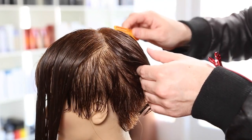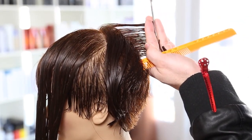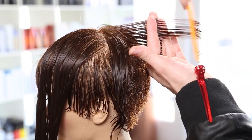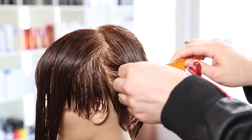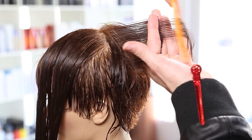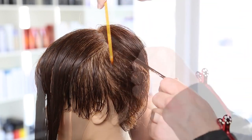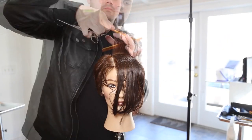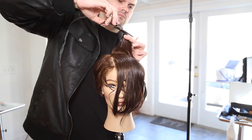Now we're at the crown of the head. I separate the front and the back, letting out that little rectangle shape, and I'm going to build a nice blend with a slightly heavier weight line into the back. Everything's coming back towards me, still cutting with the same guide used in the back, blending in the crown working palm to palm on a rotating axis - pie shape or triangle shape sections throughout the back.